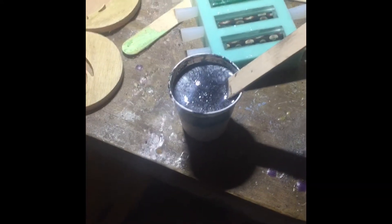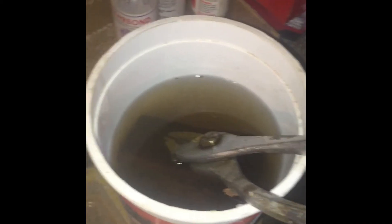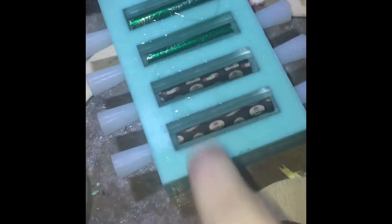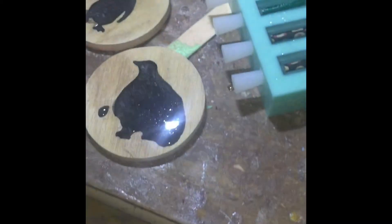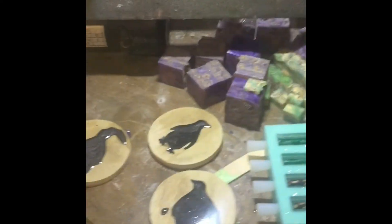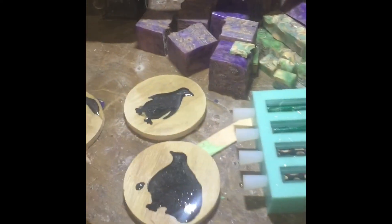I got the cast done — this one was over-poured a little bit but that's okay, it'll sand away. Over here I have the bark stabilizing in some wood hardener — I'm gonna try it and see what happens. I'm using pliers to weight it down. I got all the coasters cast, I have more to cast later, but that's where I'm at right now. We'll come back in a few hours and see what happens.